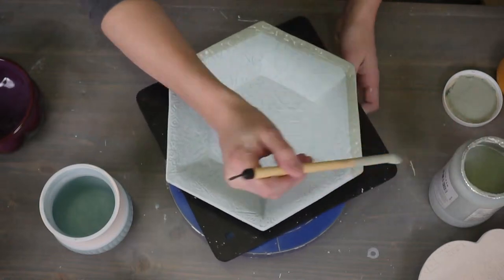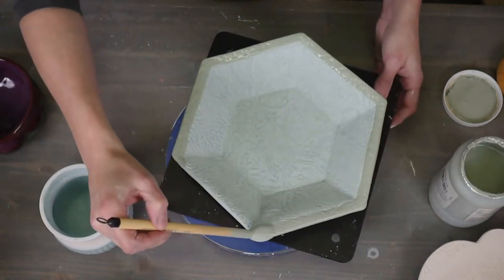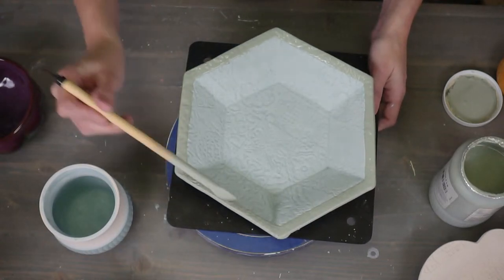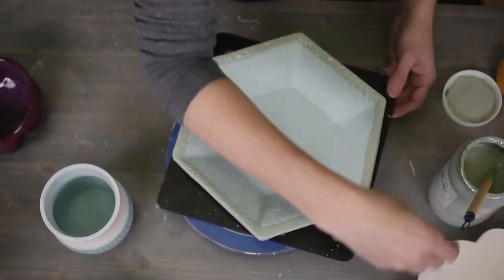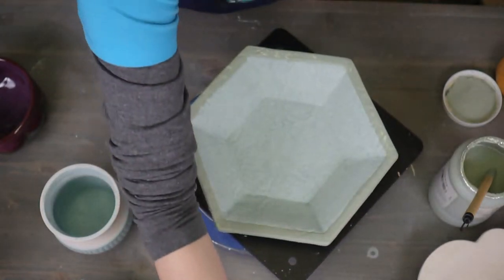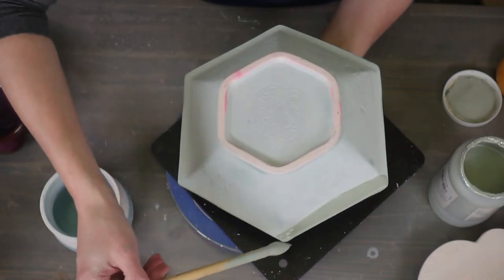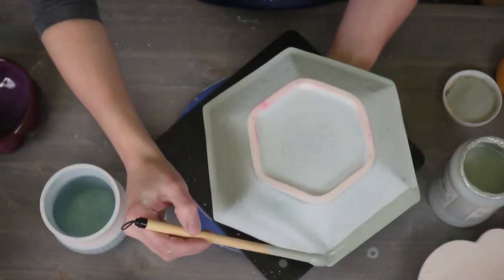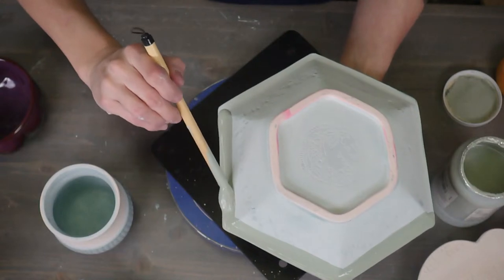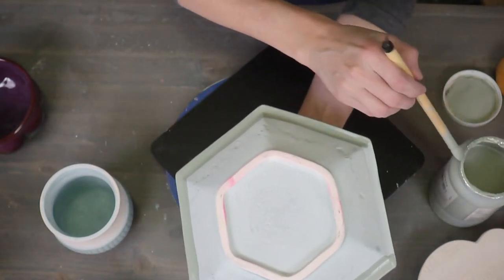I'm hoping to glaze enough pieces to get a glaze firing going before I have my surgery. It'll be my last glaze firing for I don't know how long, because I won't be able to make pottery for maybe six to eight weeks. So we'll be doing other classes, and I might have some stuff in reserve. The back side of this piece had a really beautiful finish — where I did a band of the seaweed. Let's flip this over and do that now, just along the rim.